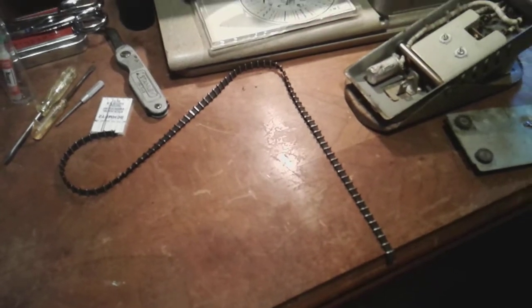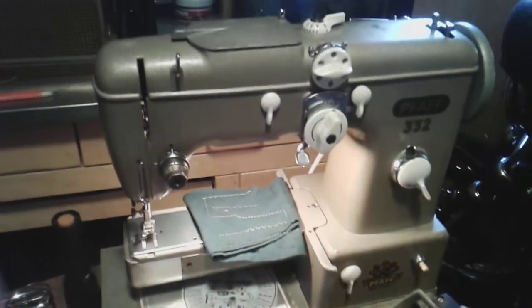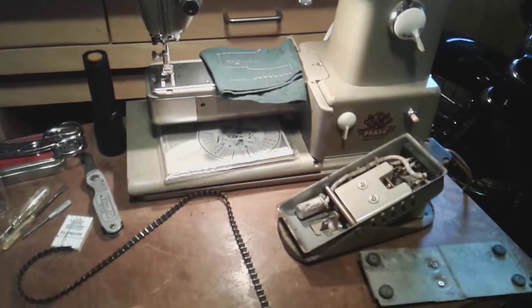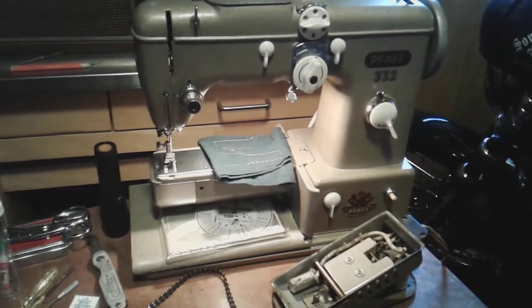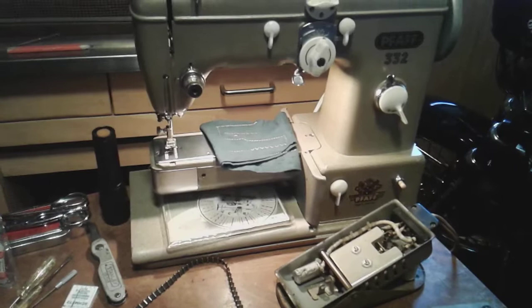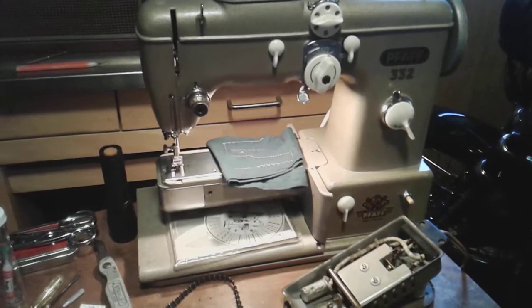I knew that belt was gonna go and it let go on me unfortunately, so if anyone knows where I can get one that'd be great. The machine is up and going and does run smooth, so that's good. I've got the Singer pedal hooked up and I'm okay running with that since I have quite a few singers and plenty of pedals. Anyway, just wanted to give you guys an update — this will be it for the 332 until I get a new belt. Once I do, I'll run her through its paces and give you a demonstration of how it's working. I'm quite pleased with this machine and don't regret getting it at all. Stay tuned, stay safe.